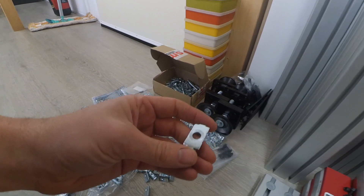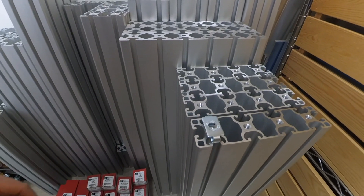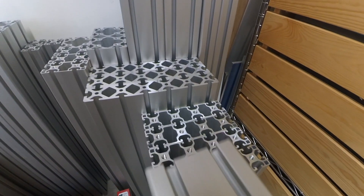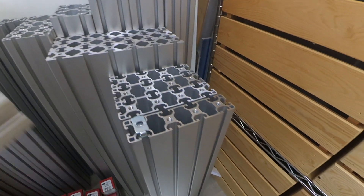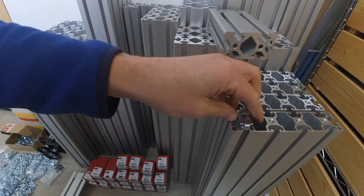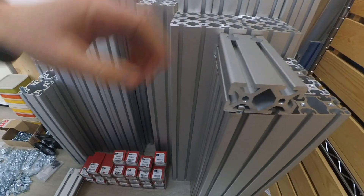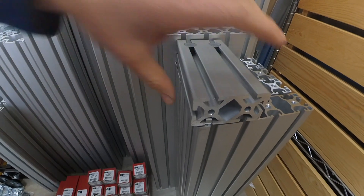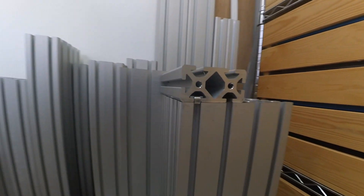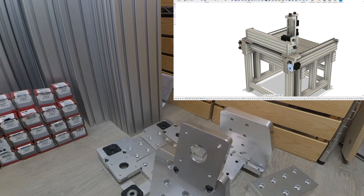Another connector I'm using is the most simple one. For this one you need to drill a hole — you just slide it over and drill a hole through here to tighten it. Very straightforward and simple.